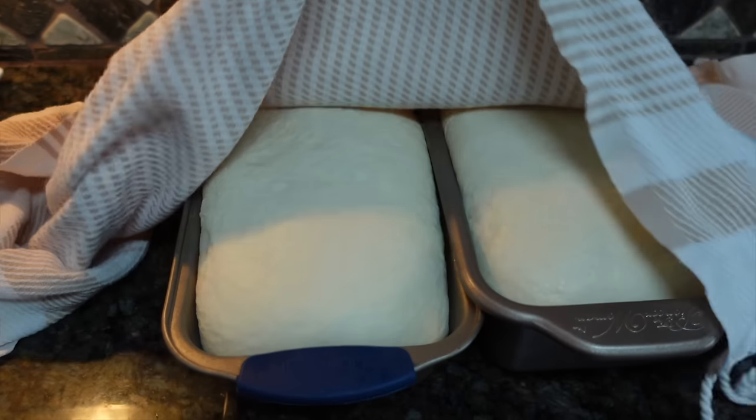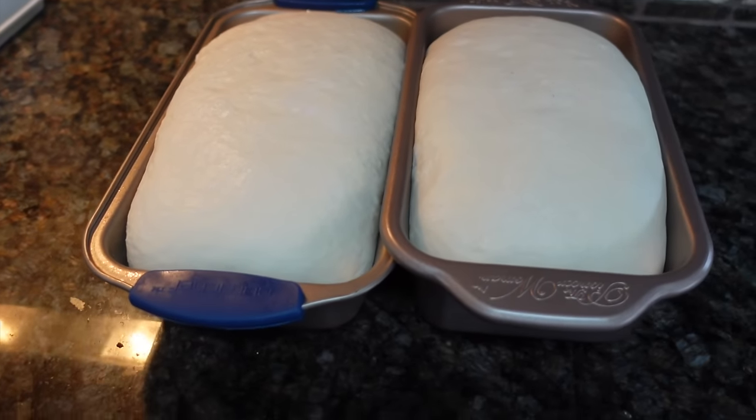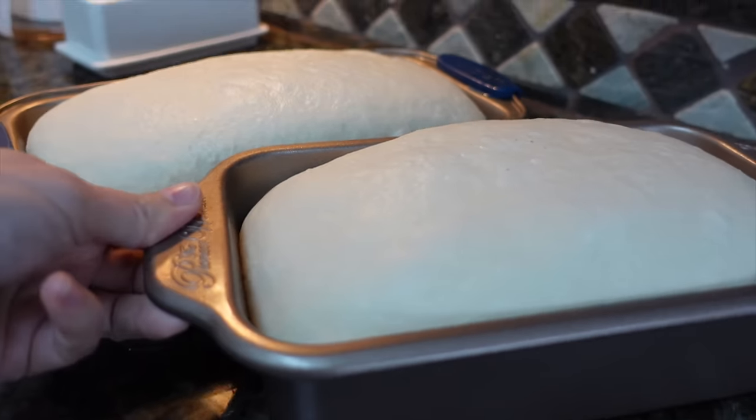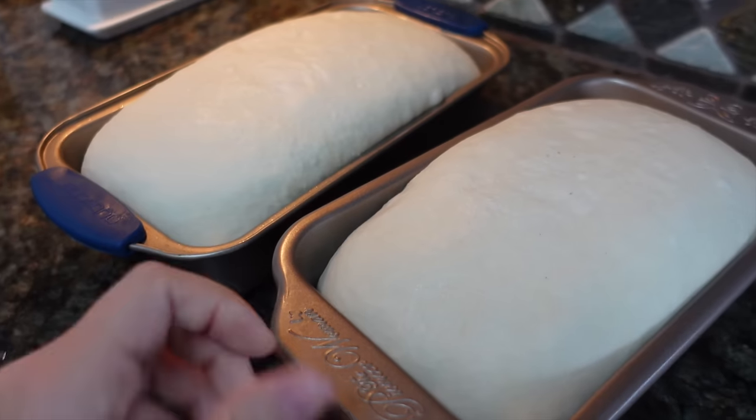It's been two and a half hours and the oven is preheating now. We're going to cook them at 400°F for 30 minutes. Look how big they've gotten — it's always so exciting to see them rise like this.